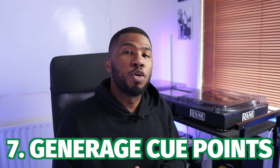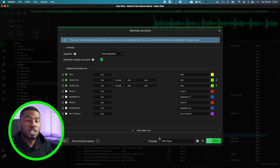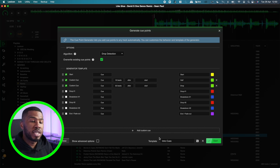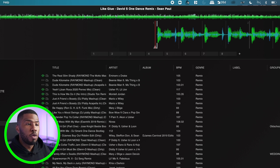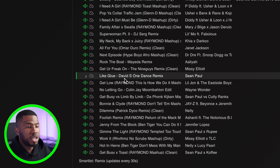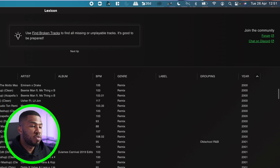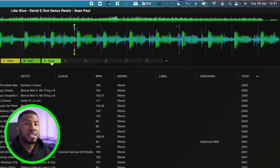Another cool feature is the generate cue points feature. Right-click a track, go to 'Use', and select 'Generate Cue Points'. If you have a system for setting cue points, you can create a template and apply it to any highlighted tracks. For all my intro tracks, I like to set a cue point at the start of the intro, the middle of the intro, and at the end of the intro as the track starts. My intro template sets a cue point at the start of the track, 16 beats after the start, and 32 beats after the start. This track currently has no cue points — I right-click, go to use, generate cue points, and apply my template. After clicking start, you can see the task completes and a cue point has been added at the start of the intro, halfway through, and right at the drop.